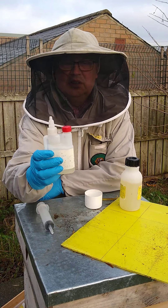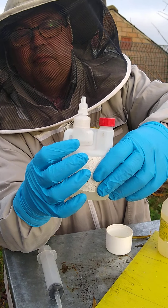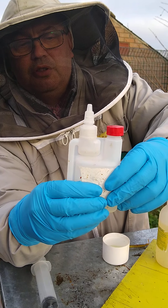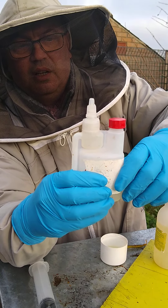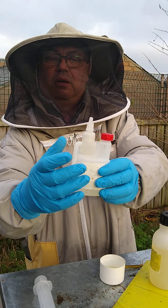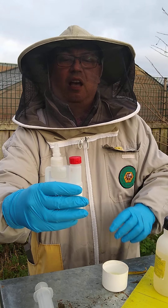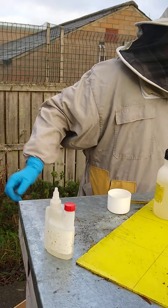The idea of these little bottles is that this little bulb here takes 5 ml, which is the dose that goes in each seam. You squeeze it until you fill the bulb, and then if you hold it so that the pipe is in the palm of your hand as you squeeze it, only that 5 ml comes out until you refill the bulb. So I'll just put the lid back on the main solution so I don't knock it over and spill it.